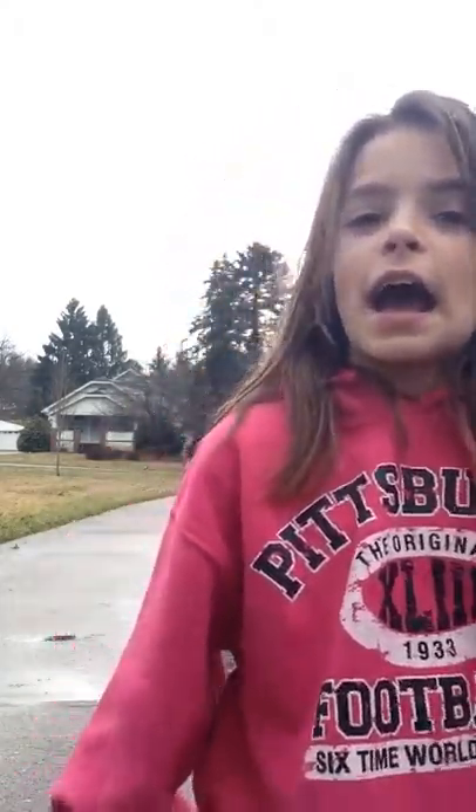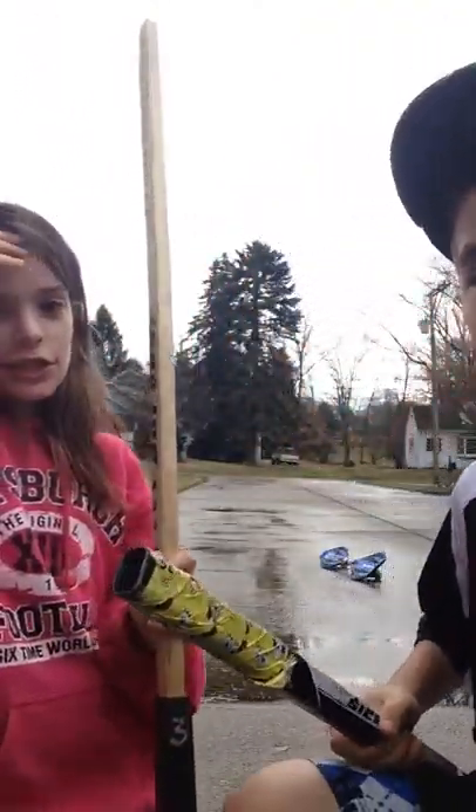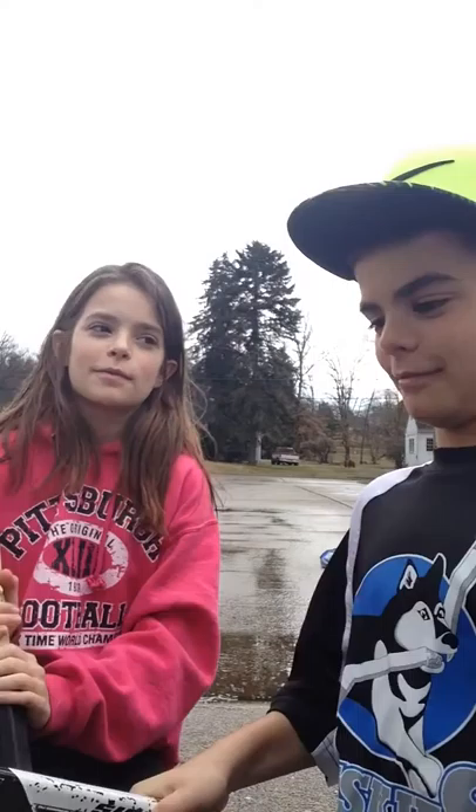Hi guys, it's me Claudia from DC Do-It-Yourself, and today me and Danny — actually my brother Joey — are going to be doing a video. Here he is. Hi. And he's going to be teaching you the basics of hockey with me.